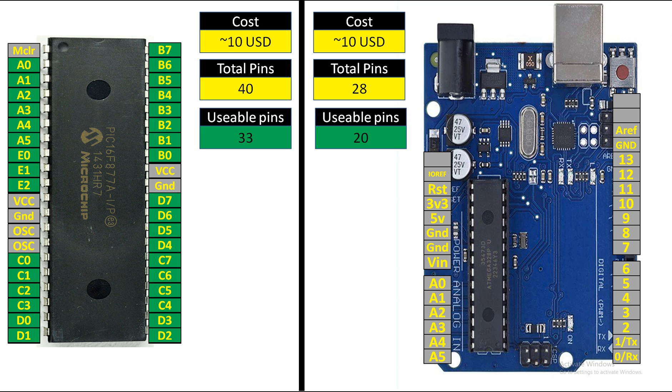For the ATmega328P, you have 20 usable pins — the ones shown in green are the usable pins. The rest of the pins are not for general programming purposes; there might be some duplicates like I2C and SPI pins, but these are the useful pins connected to the female headers on the Arduino board.